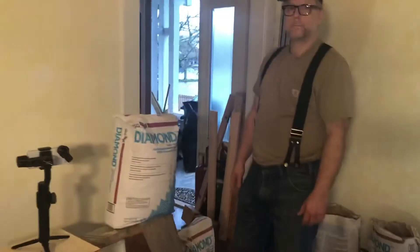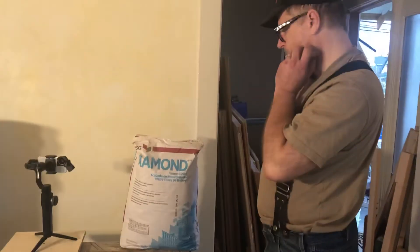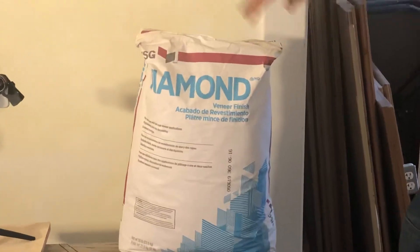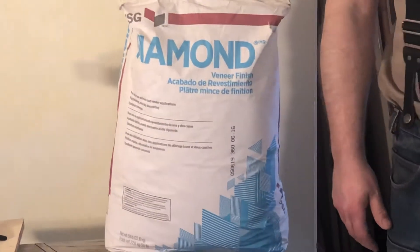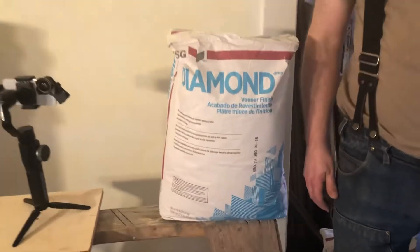Okay, so you've got plaster. Yep, today is plaster day. So today we're going to be putting on Diamond, which is what this is. It's a top coat. It's veneer plaster, so it's not really like what they put on in the house in the old days, but it's good stuff.